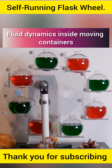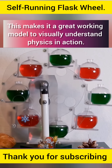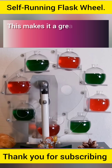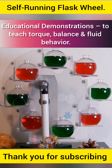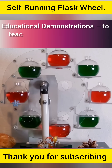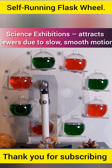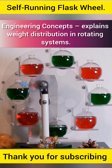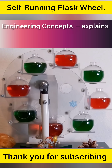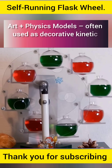It also illustrates fluid dynamics inside moving containers, making it a great working model to visually understand physics in action. Applications include educational demonstrations to teach torque, balance, and fluid behavior; science exhibitions, where it attracts viewers due to its slow, smooth motion; engineering concepts explaining weight distribution in rotating systems; and art-plus-physics models, often used as decorative kinetic sculptures.